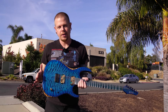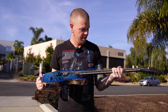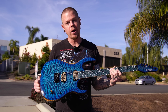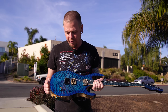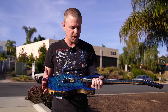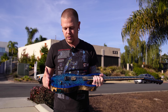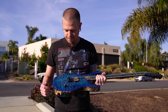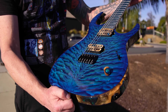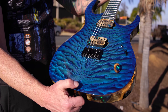Standing here in beautiful San Diego, California — Escondido to be more proper — holding a beautiful Kiesel Edition. This one I put a lot of personal time and effort into for the customer. He gave me a blank canvas and said, 'Here are a few specs, I don't really care what it comes out to — I want something wild.' And here we go, this is it.